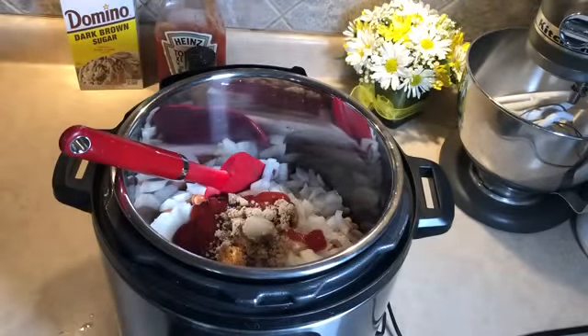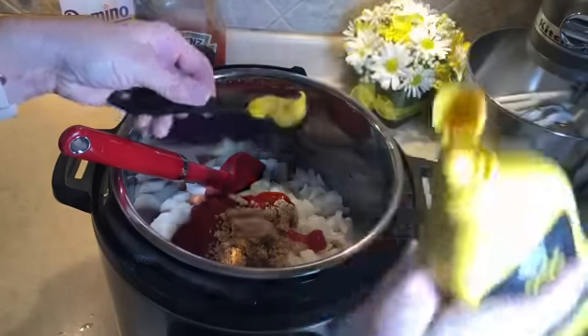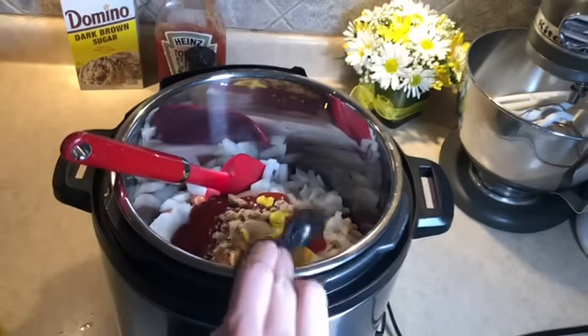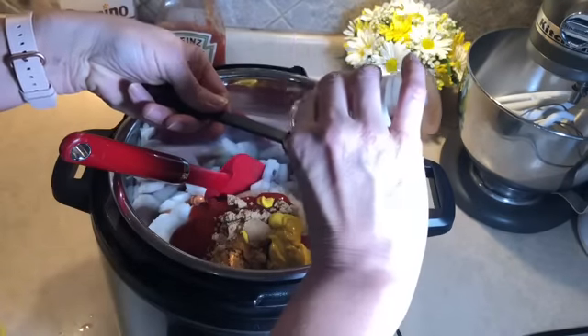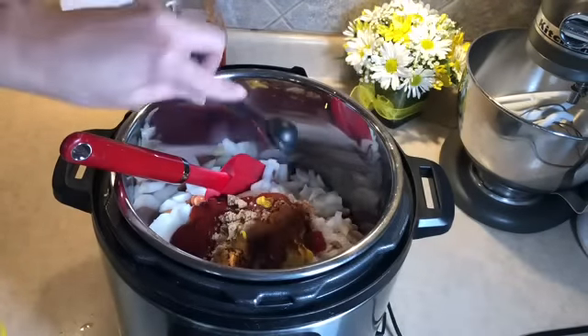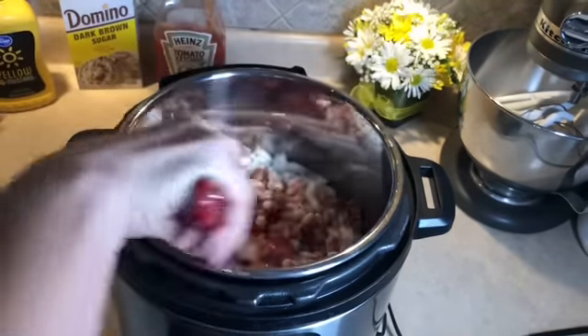Next, one-third cup of brown sugar, then one tablespoon of yellow mustard — I have a regular Kroger brand yellow mustard. And then one teaspoon of chili powder. Let's double-check: onions, beans, ketchup, water, dark brown sugar, yellow mustard, and chili powder. I think we have it all!